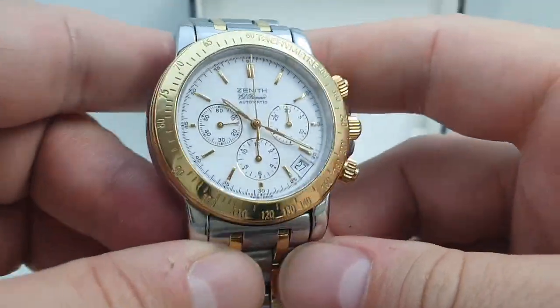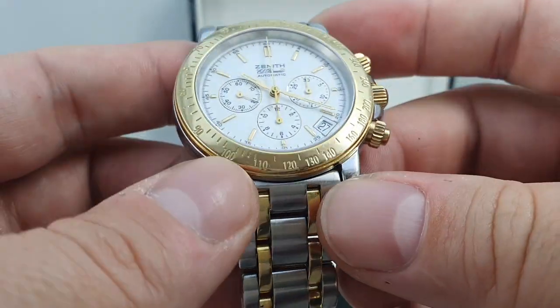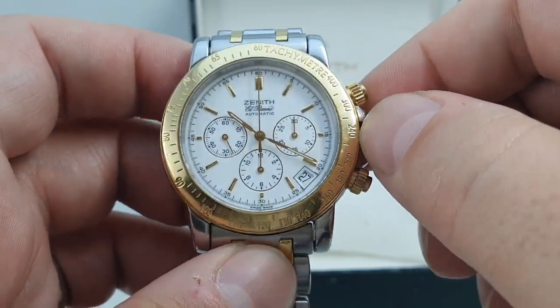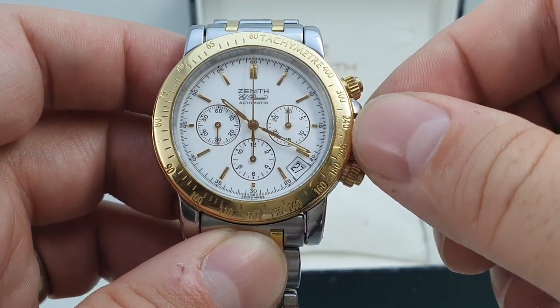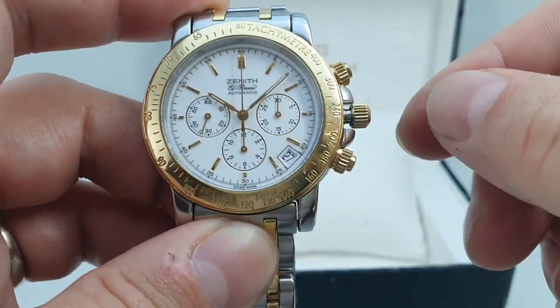The dial is beautiful. The bezel is also 18-karat gold and very thick — you get a lot of gold in here. You've got quick-set date. You unscrew the crown and normally with the watch you pull it to position one to set the date, but that sets the hands.